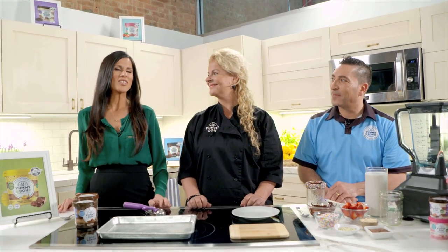I'm here with the founders of Yummy Dough, Danny and Chef Melanie. Welcome! When I was young, I always loved to eat raw cookie dough, but it wasn't exactly the safest thing to do. Now I hear you have something amazing called Yummy Dough that's plant-based, vegan, and actually safe to eat.